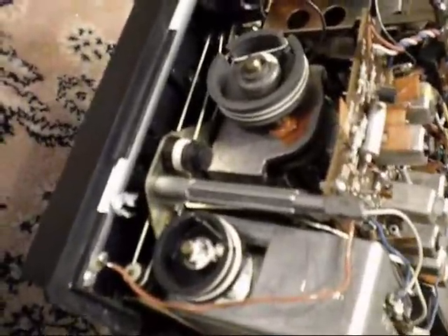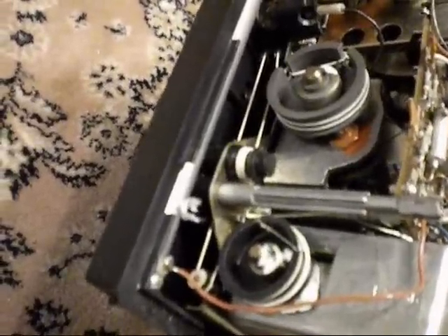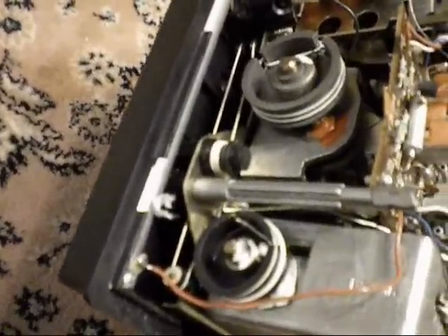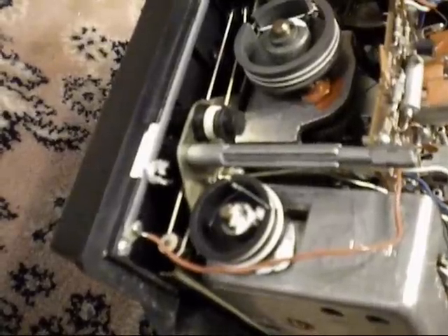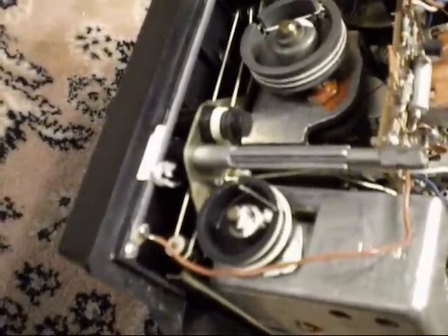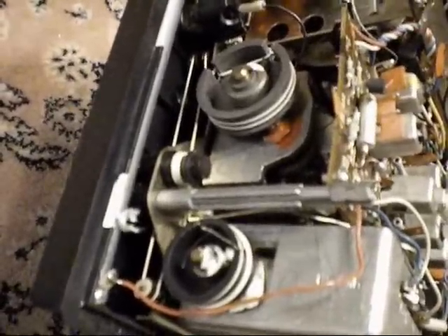Want to see a dial tuning string system you never want to ever mess around with? Come take a look at this. Oh, that's ugly. I feel terrible for anybody who's had to restring one of these. I've had to restring the Nevsky 402, and that took me about four hours. I would not want to hazard a guess on how long this one would take.